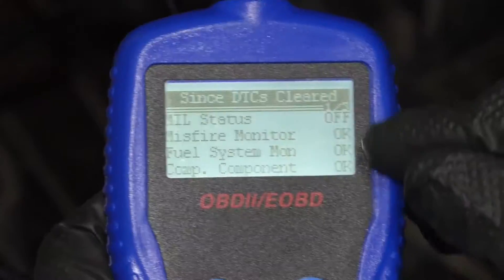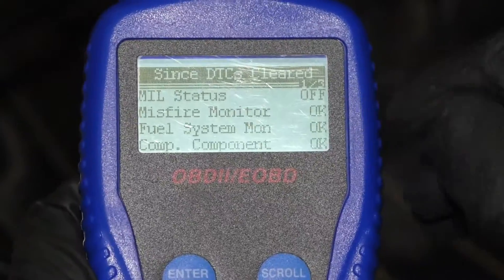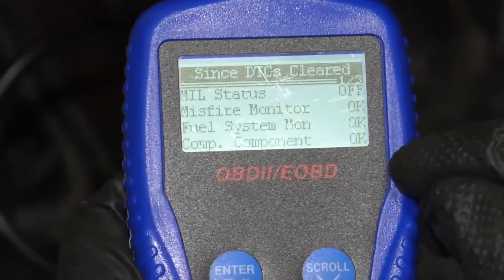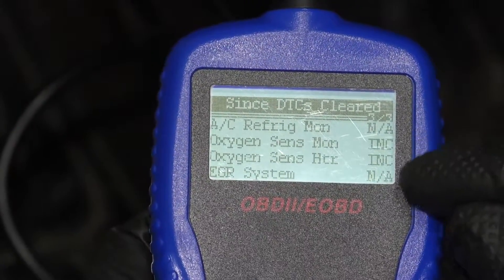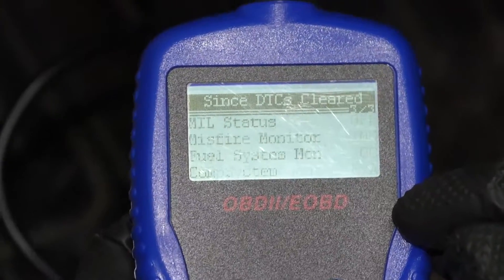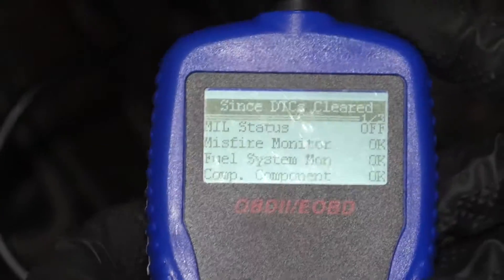And it can show that the MIL light is off — that's the check engine light — and then misfire monitor is OK, fuel system OK, and you can scroll through. It shows a bunch of other things. Some of the things do not apply, and it's back to the other screen.